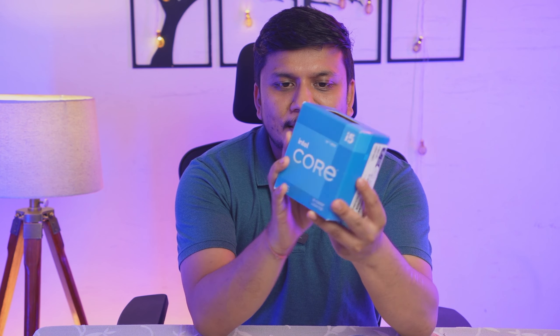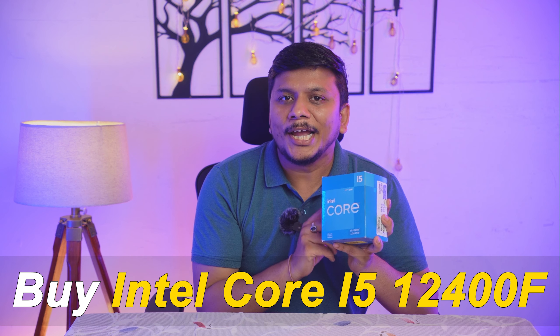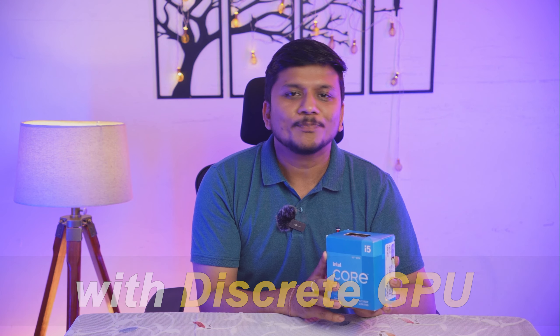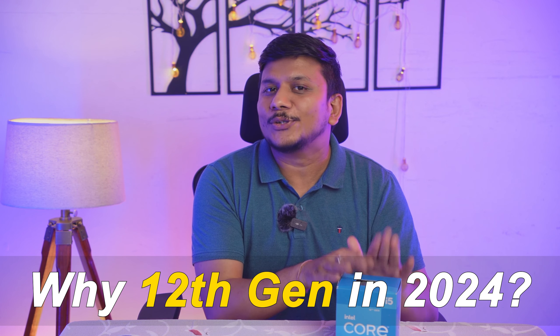Here you can see the packaging of this box. The good thing about this processor is that this is not the K variant, which means it comes with a fan. One more important thing: buy this CPU only if you want to go with a discrete GPU, because this is the F variant, which means you will only see your screen if you have a discrete GPU.